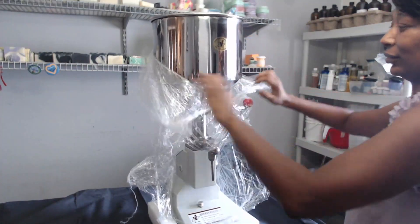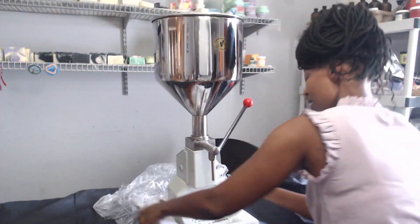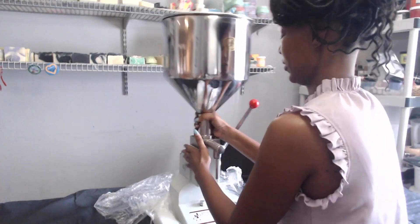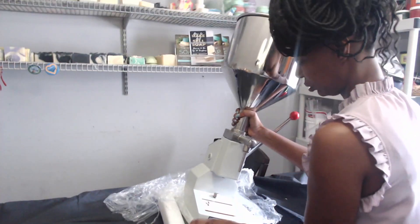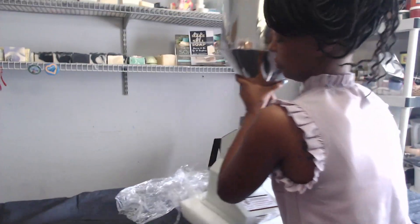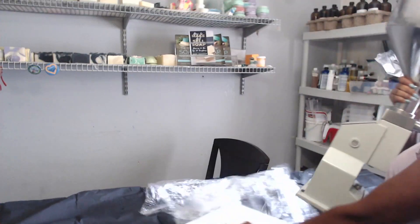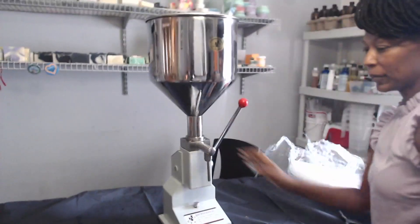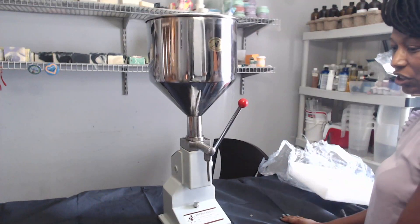Oh my gosh — there it is, Miss America. I'm scared to kind of lift it. Okay, kudos to whoever packed this daggone thing. Put it in the face — bam. We have got ourselves a lotion filling machine.